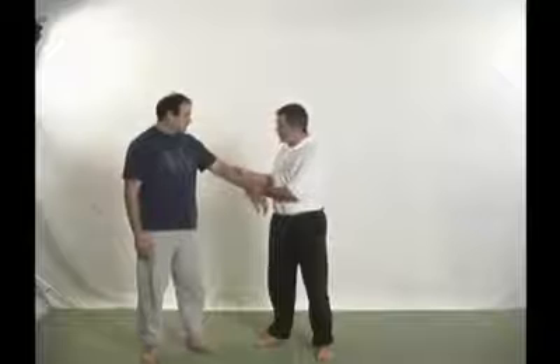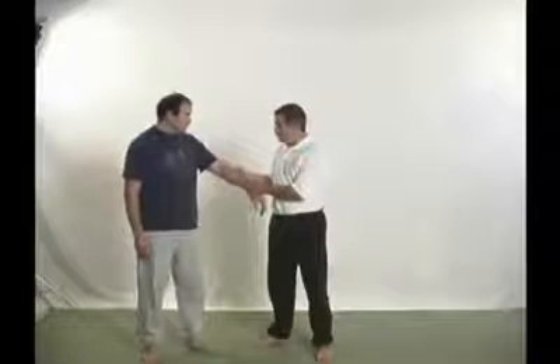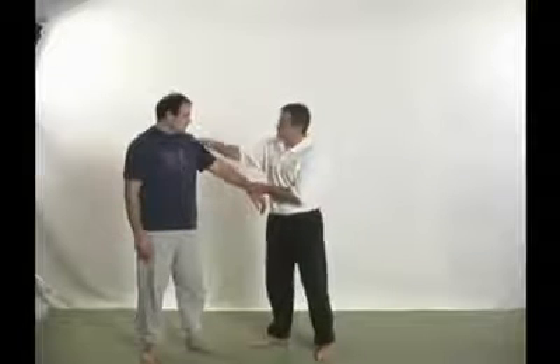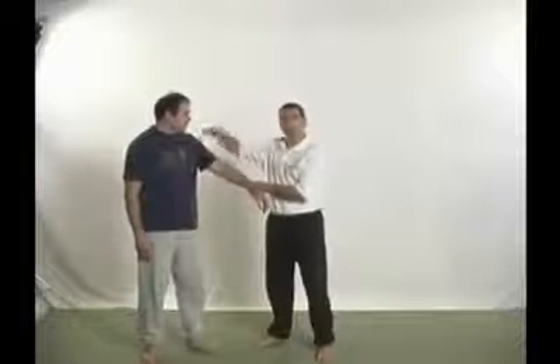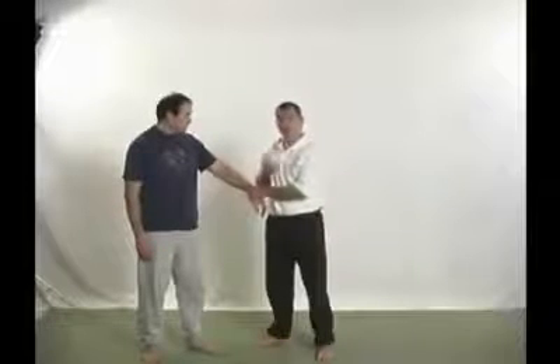This is also what we use for lung revival if someone stopped breathing during our practices. What we do typically if someone has stopped breathing is we strike it hard with the direction into the body to cause the diaphragm to constrict and cause that first gasp for air.